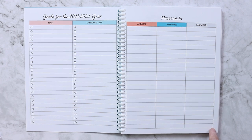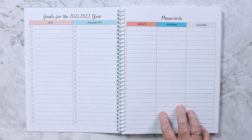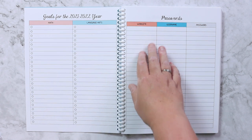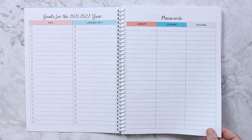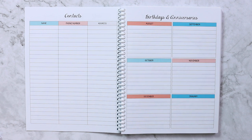The next thing I keep is a passwords page, because we do a lot of online learning. I keep everything here — personal passwords, business passwords, homeschool passwords. I write the website, the username, and the password so I have a record of it and don't lose it. Emily or Kevin can also look things up here if they need to.